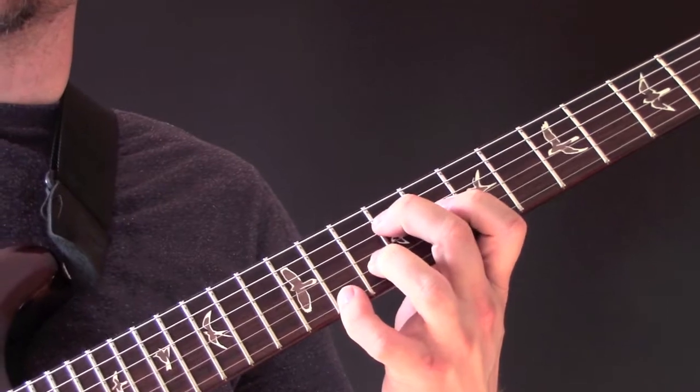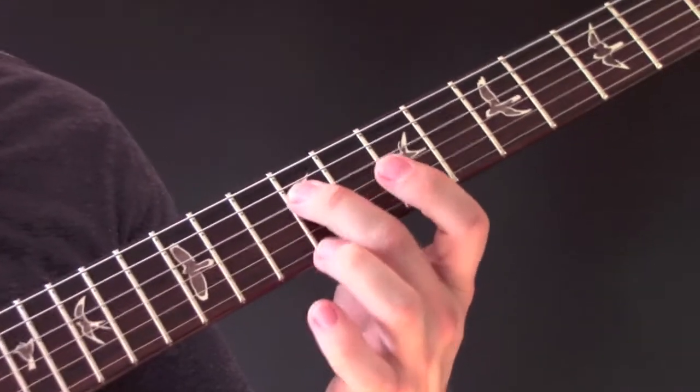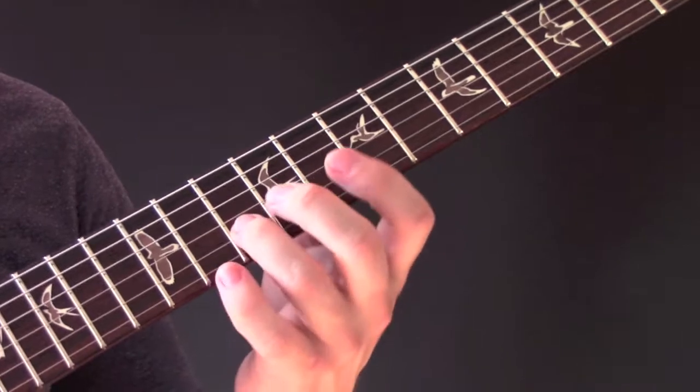And then we have this chord, which is nine, eight, ten, and eleven.